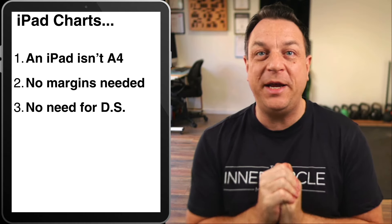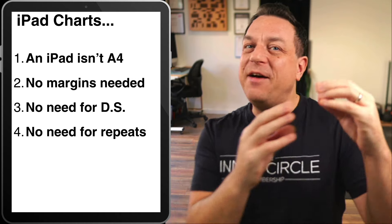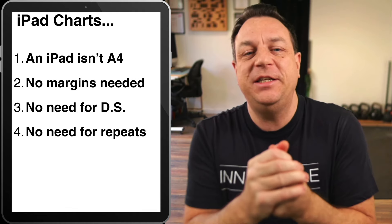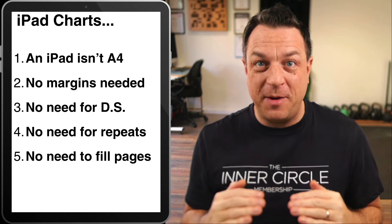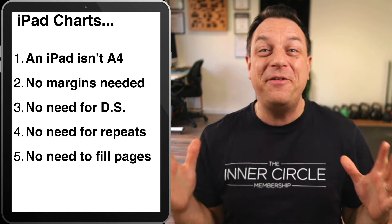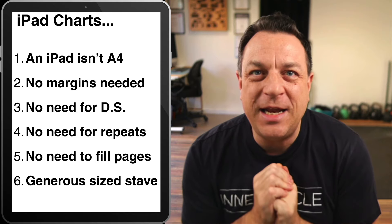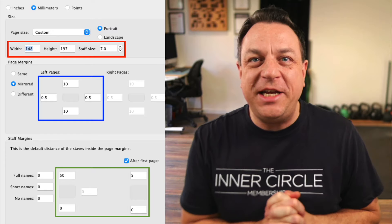You don't need any DSs or codas because they are just to save paper. You can have a chart with a million pages — it doesn't matter, it's all digital. You don't need to have long repeats; four or eight bar repeats are fine, but you don't need big long repeats — again, that's just to save paper. You don't need to fill each sheet of your iPad with music. You can turn pages as much as you want, whenever it suits you. And you don't need teeny-weeny little staves — be generous with the size of your staves.